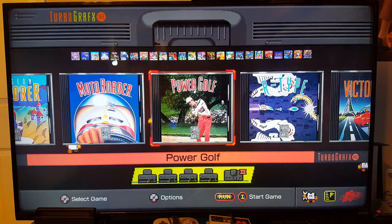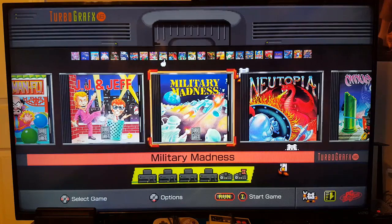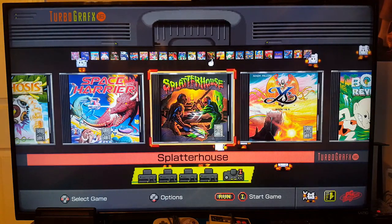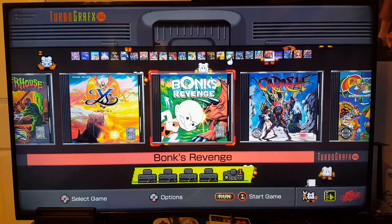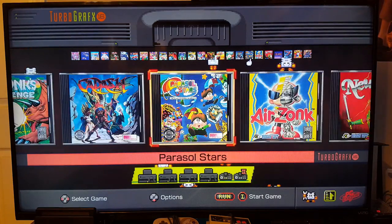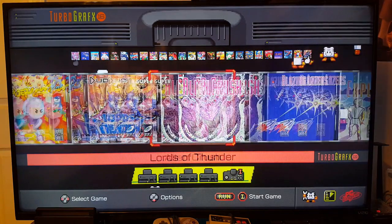We've got Power Golf — super thrilled about that. R-Type, Fantastic Shooter, Victory Run, Chew Man Fu, J.J. and Jeff, Military Madness, Neutopia, Ninja Spirit, Psychosis, Space Harrier, Splatterhouse, Ys Book 1 and 2, Bonk's Revenge. No Bonk's Adventure — there is Bonk's Adventure but it's on the PC Engine side. You don't need to know Japanese to play that game. Also Cadash, Parasol Stars, Air Zonk, Neutopia 2, New Adventure Island, Soldier Blade, Bomberman '93, Lords of Thunder, and then back to Alien Crush.